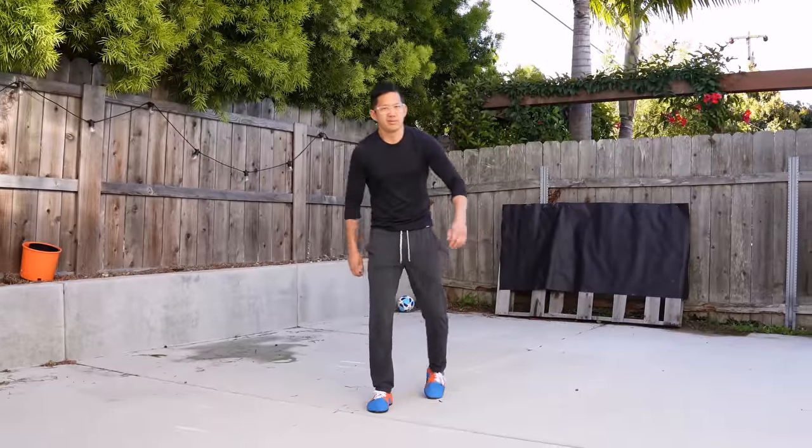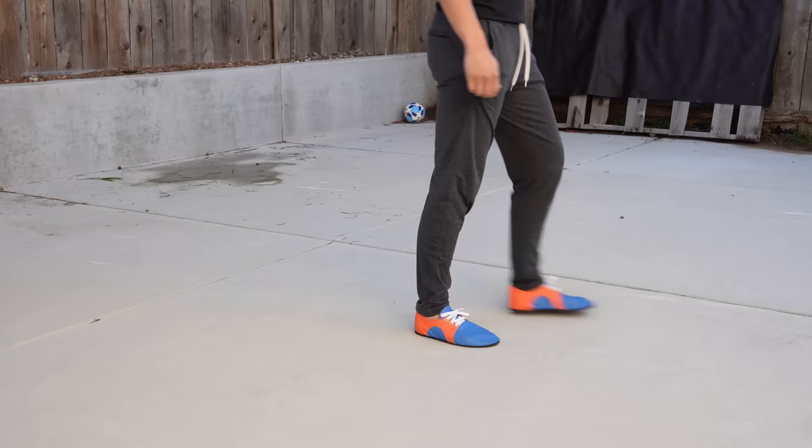For the purposes of this video, walking with a limp means you're walking with a noticeable drag or unevenness between the two sides of your lower body. It might look like this, like this, or like this.